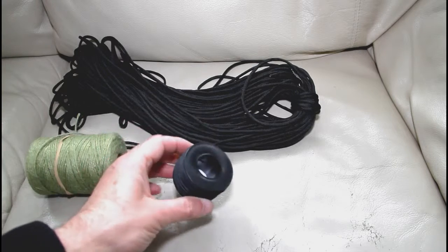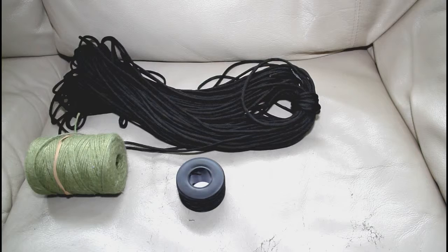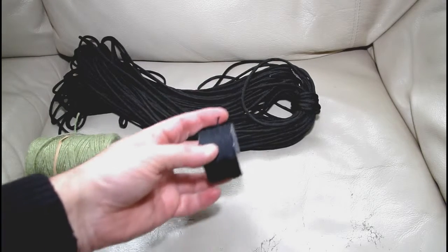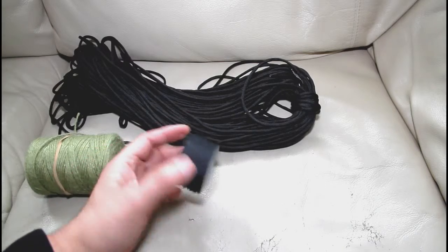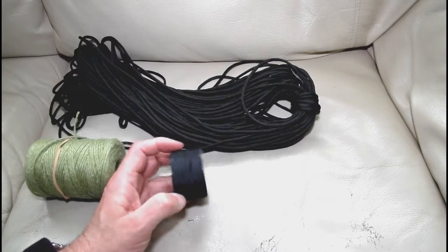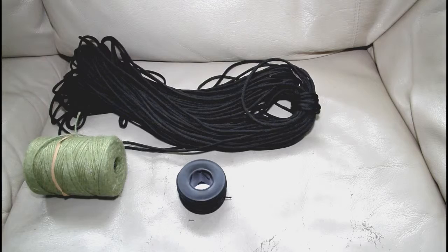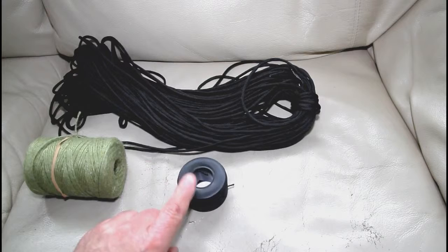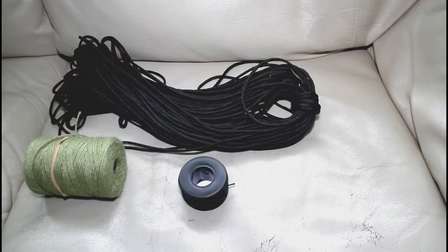Then again, we've got something like this — that is 125 foot, and I don't know if you can see that on camera — that is 125 foot of 100 pound breaking strain Kevlar cord.